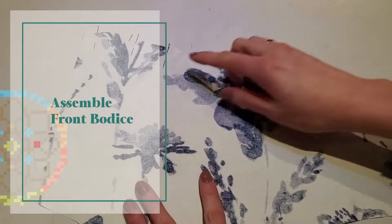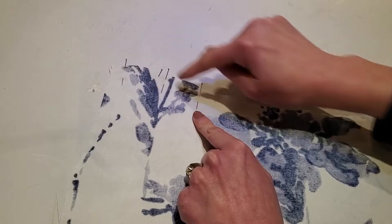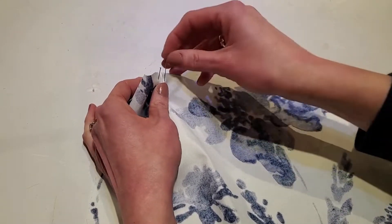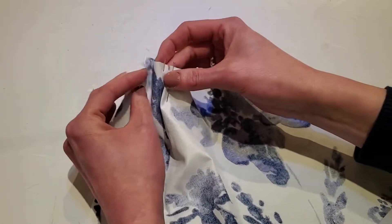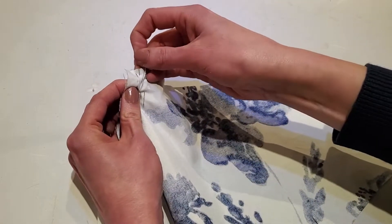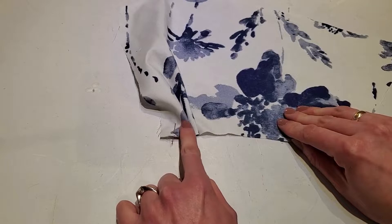First thing we're going to do for the Ashley dress is to take our front bodice piece. I've put pins in where the notches are and we're just going to pleat it — fold it and pin it and fold it and pin it so it looks like that on the good side. We're going to quickly stitch that down.